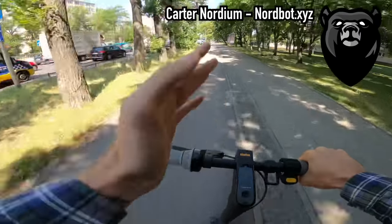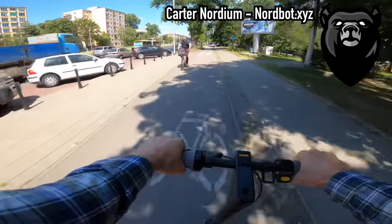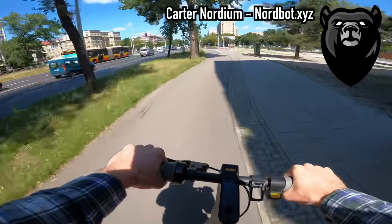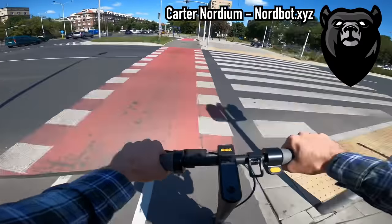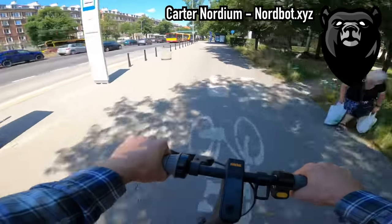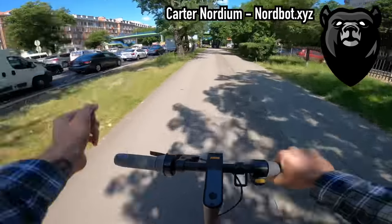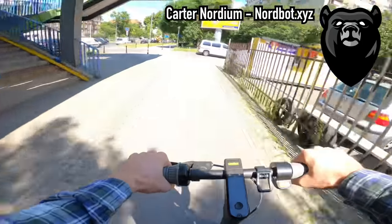The classic M365 with correct custom firmware will actually be faster in top speed than the Ninebot Max. This is because of the Ninebot Max's motor having a lower KV ratio. KV ratio is the relation of RPMs in the motor versus how much voltage is used to achieve that RPM. Scooters like the M365 and M365 Pro have a higher KV ratio than the Ninebot Max. Ninebot likely did this because the Max is a heavier scooter — it needs more low-end torque to get riders up to speed, and the bigger 10-inch wheels take more energy to move.